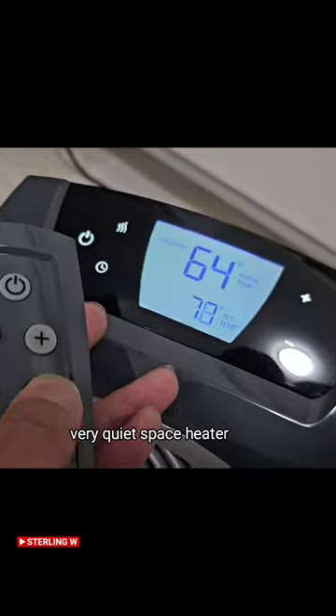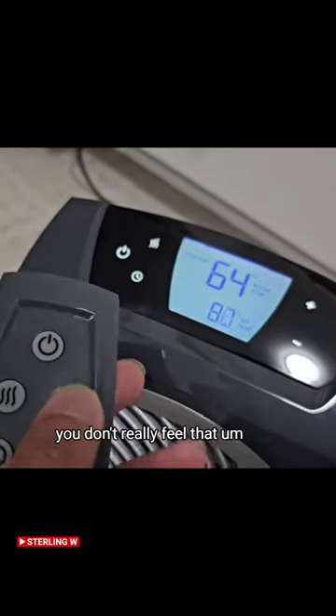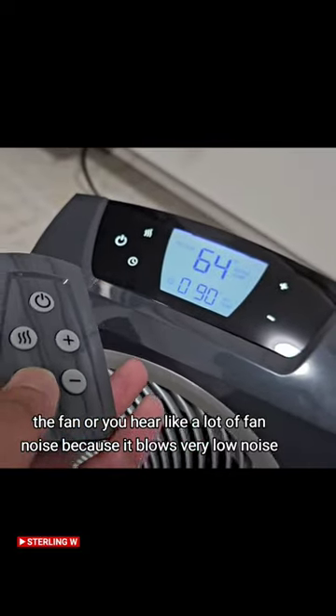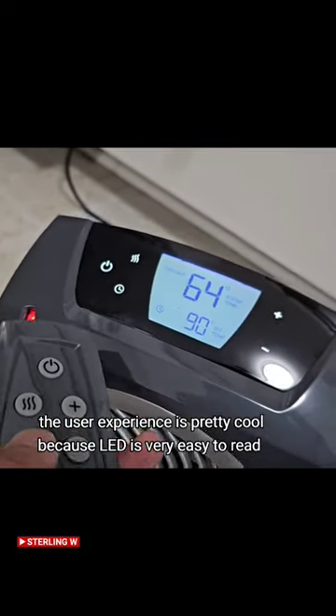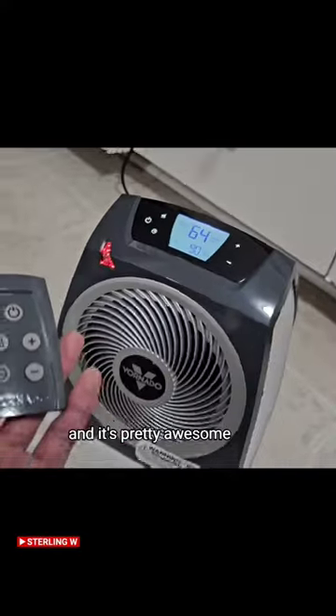It's a very quiet space heater. The fan goes very low — you don't really hear a lot of fan noise because it blows very low. The user experience is pretty cool because the LED is very easy to read.